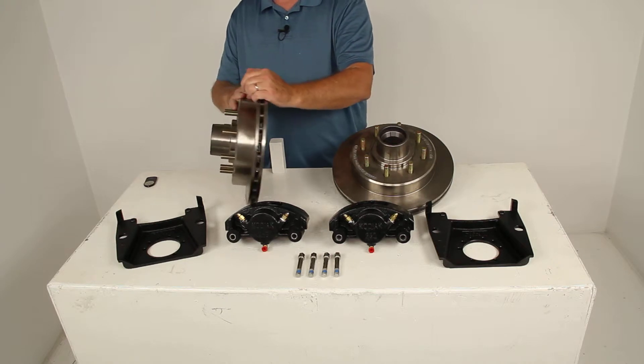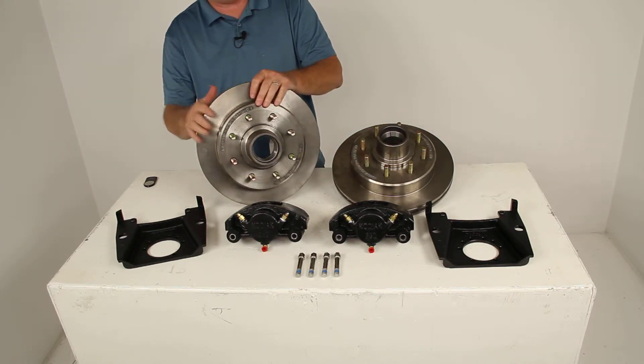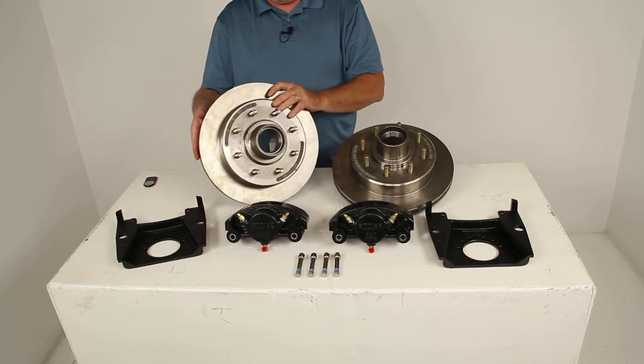It is a vented design rotor, so that'll prevent any heat-related problems by dissipating heat through those vents. It also includes the ½ inch diameter wheel studs already installed.